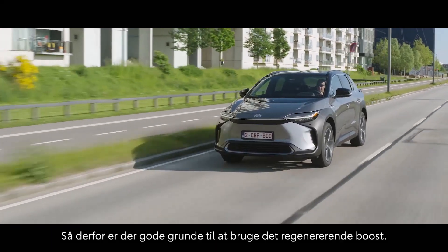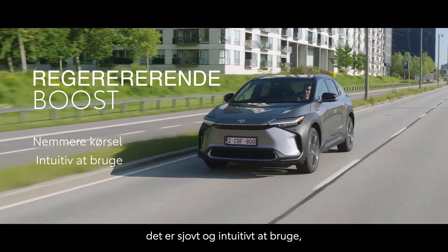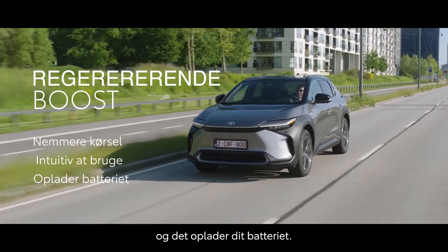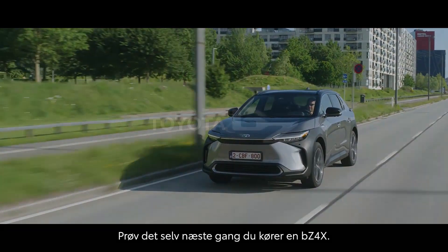So there you have it — there are some great reasons to use Regeneration Boost. It makes driving easier, it's fun and intuitive to use, and it adds charge to your battery. Try it yourself next time you drive a BZ4X.